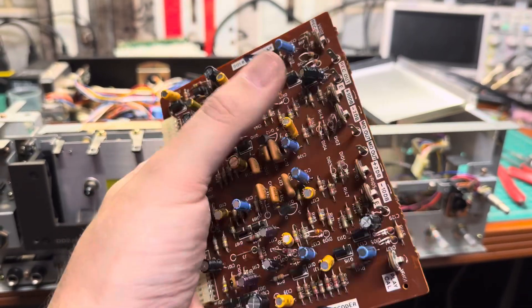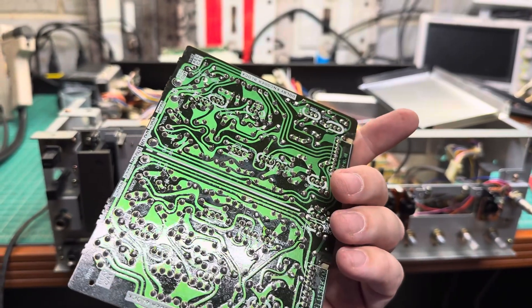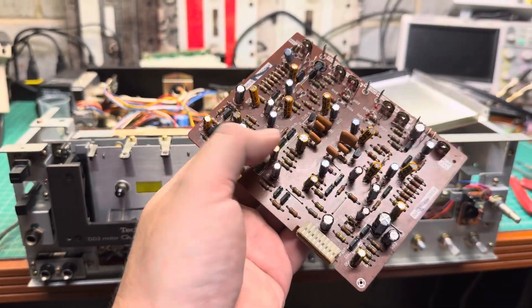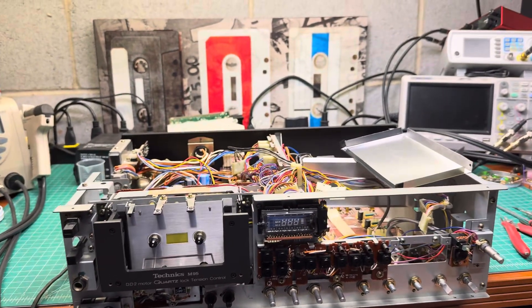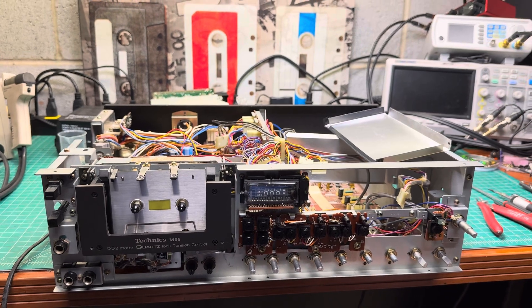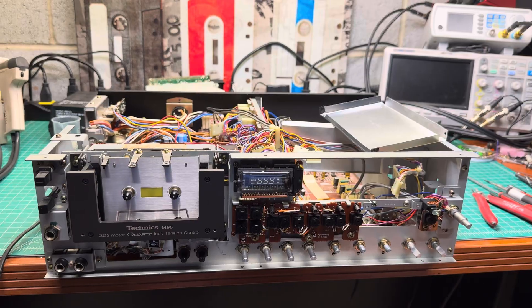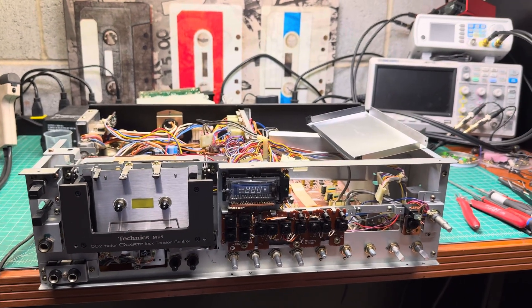It takes time. There are so many different values. These later decks had more unified values — like with Pioneer, for example, I was able to install all Nichikon FG capacitors. Here I have to scramble across DigiKey and eBay. I'm trying to use only US sellers.